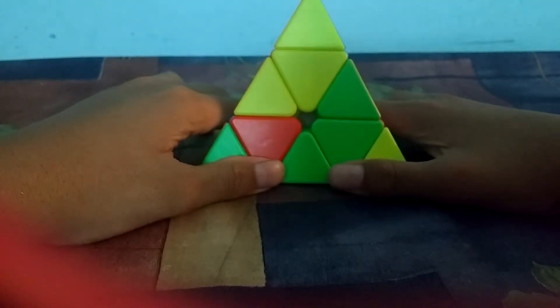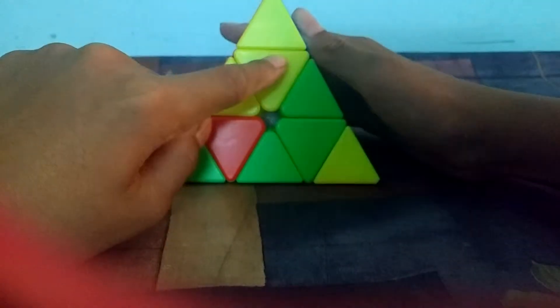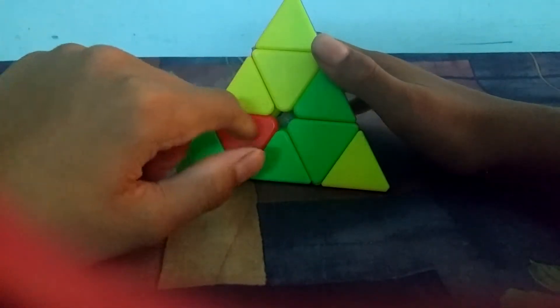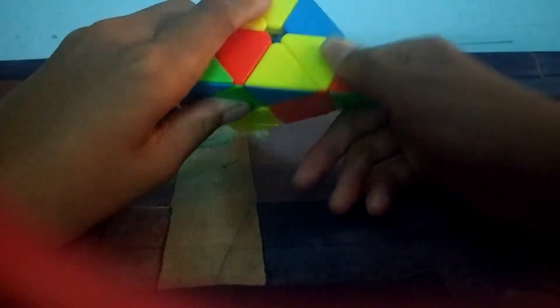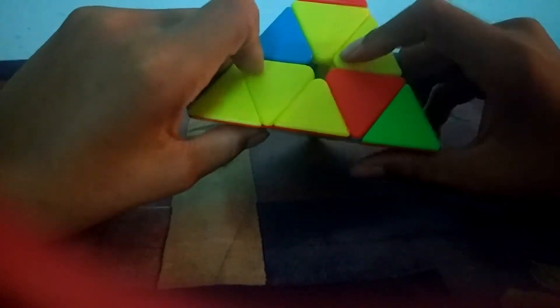Now let's get to the solve. The first step is to solve the yellow center pieces. We have to put three yellow pieces on this face — one is already there. We look around the cube, find another yellow piece, and move it into place like this.